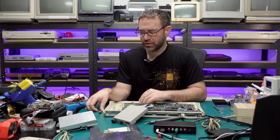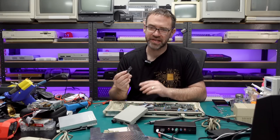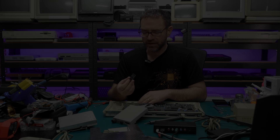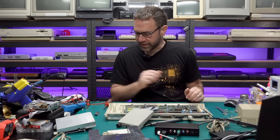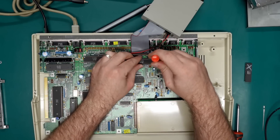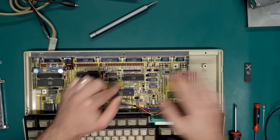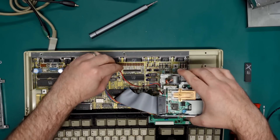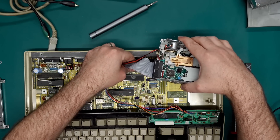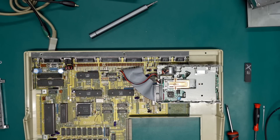I don't know if I've got a spare 8520 CIA - these are different from the CIA used in the Commodore 64, so I'll have to see if I've got a spare one. It looks like I don't have a spare 8520 on hand, so I'm just going to borrow the one from my machine for now, just to make sure the other A500 is fully functional. Let's get the original disk drive back in, hook all that back up, and put the original keyboard back in.